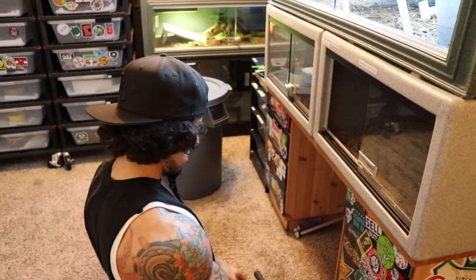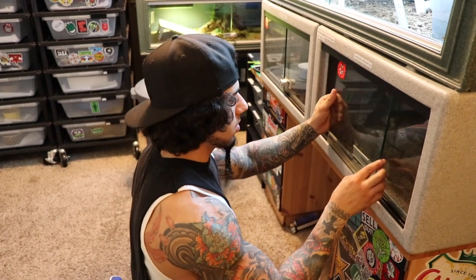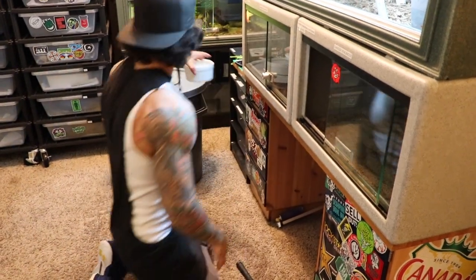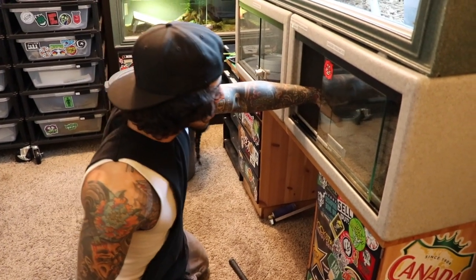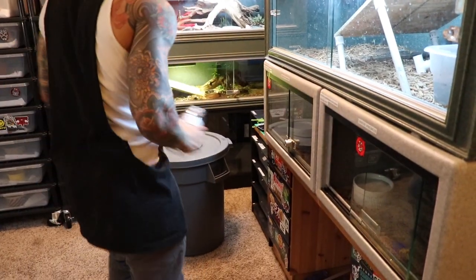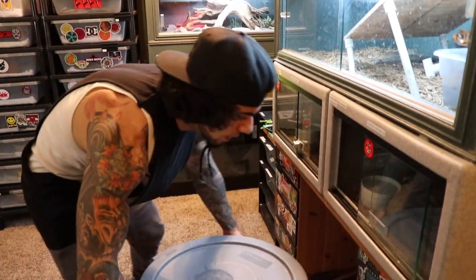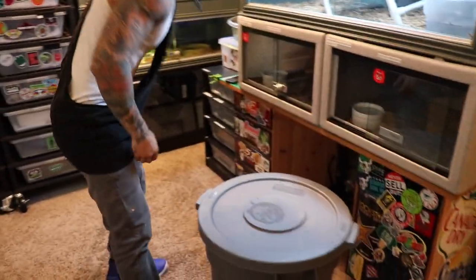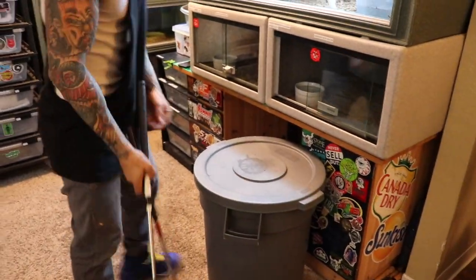Bam. Get the snake back in there and we're done. Pop that. I'm going to scooch it all the way up.